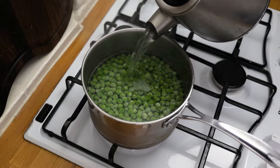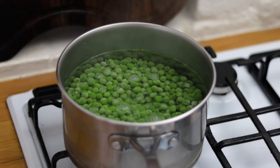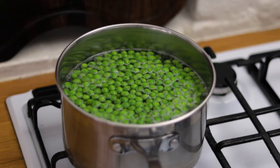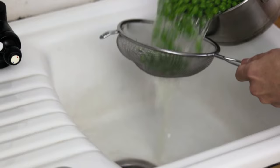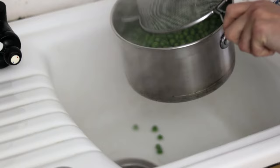Once you've done that, pop the heat up to high and bring them back up to a simmer. Once they come up to a simmer, give the peas a stir and just leave them for a minute or two. You'll see the peas start rising to the surface of the water. At this point, using a sieve, drain off the water and chuck them back into the same saucepan.